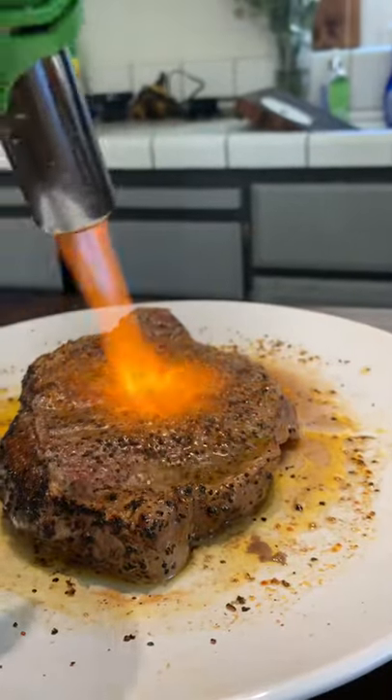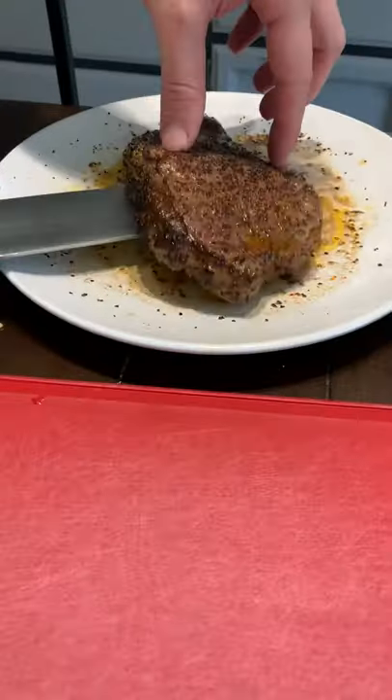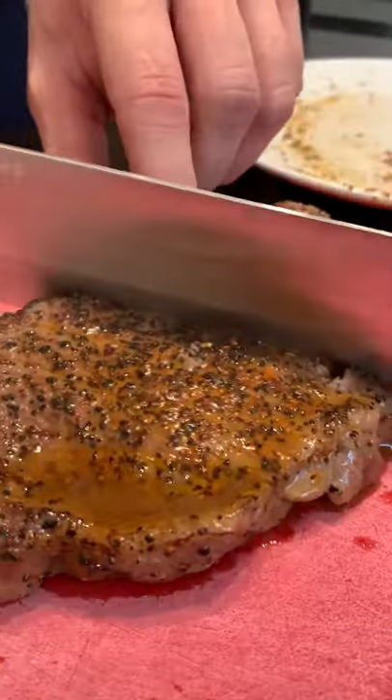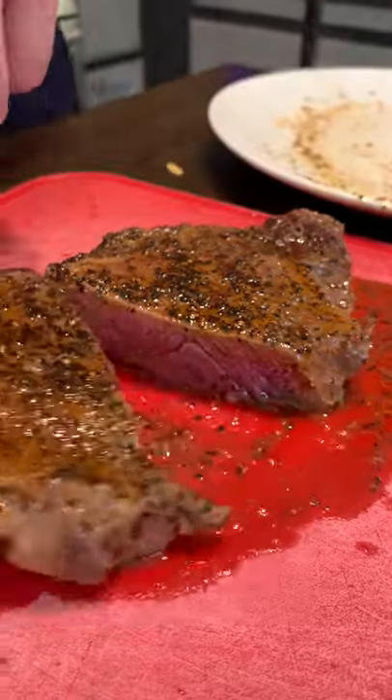So I just torched it a little bit. I would throw it on a pan but then you guys would complain saying it's not actually microwave, so I just gave it a very light torching. Cut this guy open and...